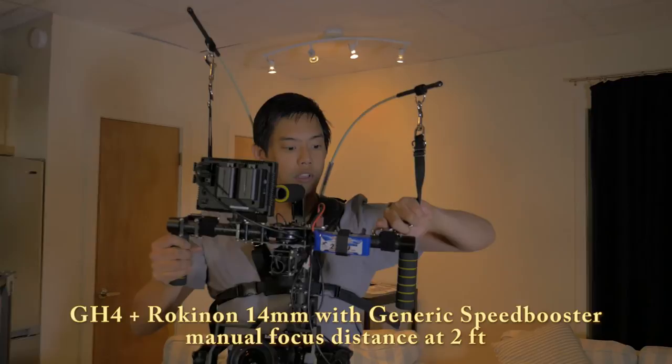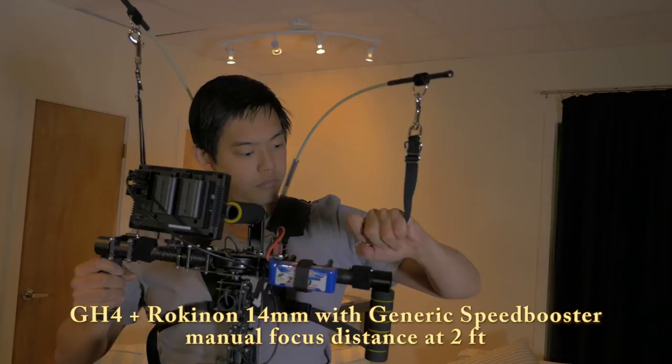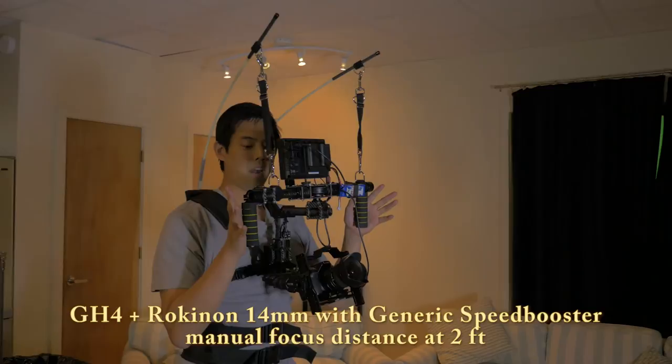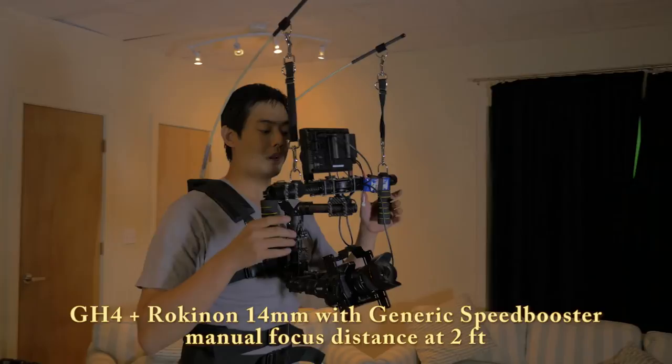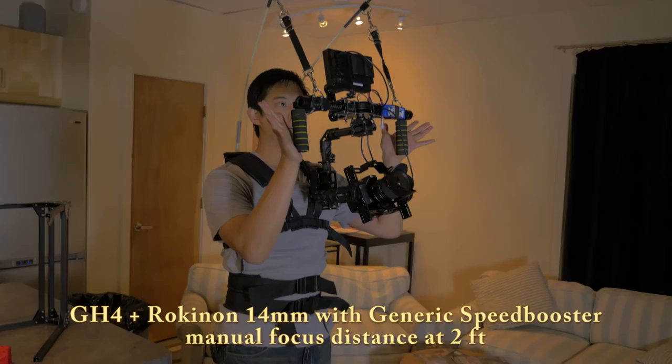Do the same thing on the other side — attach it to the other D-ring. Again, I'd recommend having two people for this. As you can see, I can literally let the gimbal go and all the weight is now concentrated to my core. I can pull it down if I need it lower, or lift it high without having to strain at all.